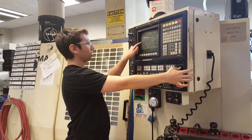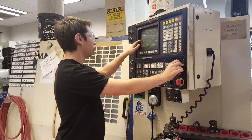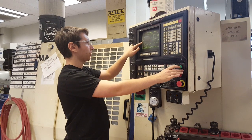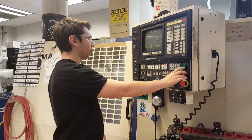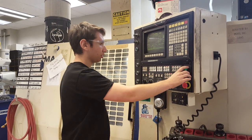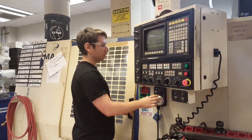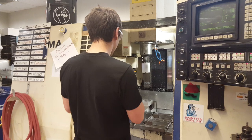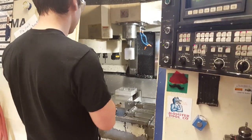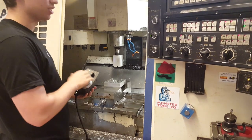The system is commanding a move to G0 X1.4835 and Y0.122 — that's where it thinks zero is. You can manually inspect and see how close that alignment is. Right now it's not super close, but there are tolerances and errors in the system.